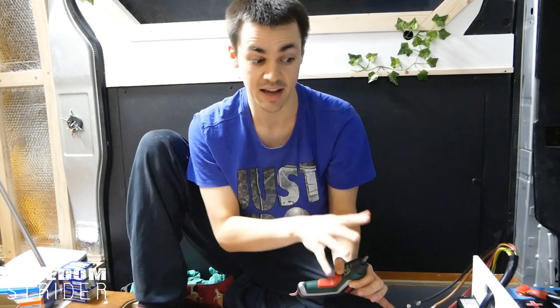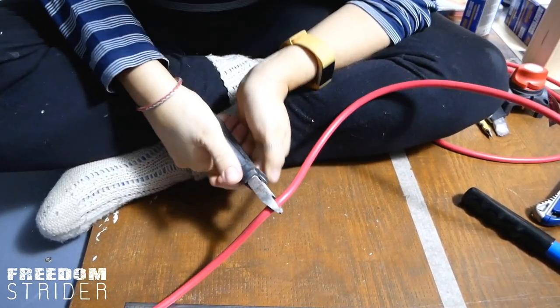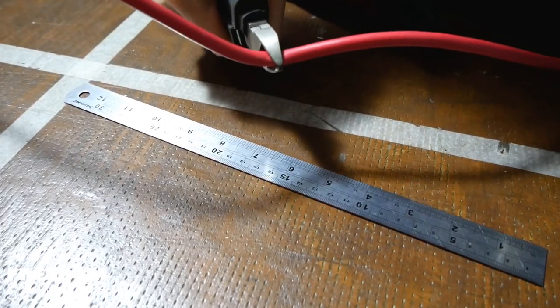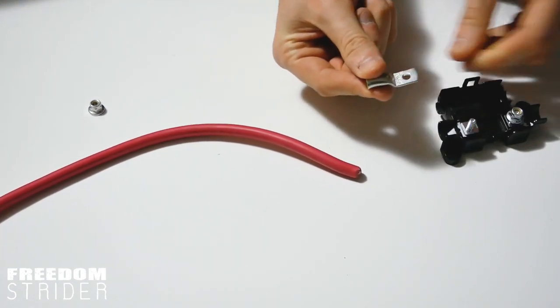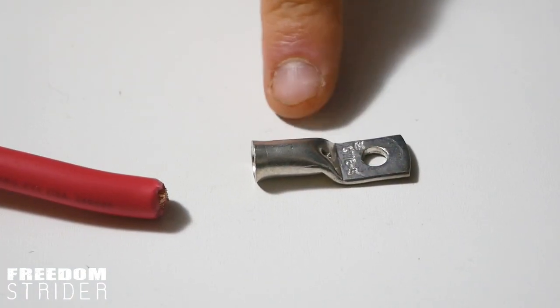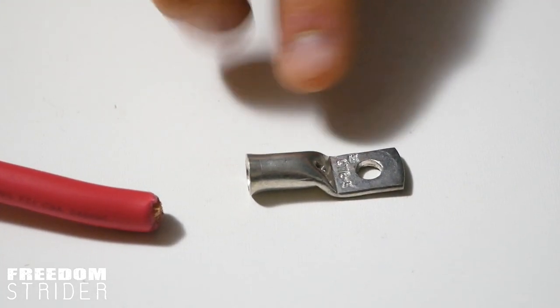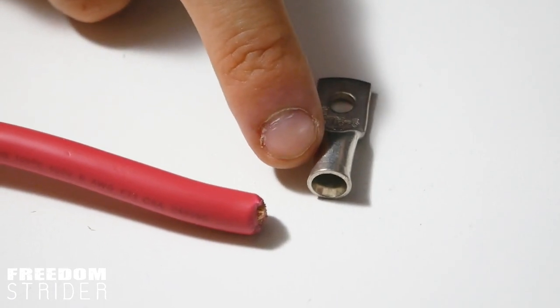This is our 16mm cable — we've got two metres of red and two metres of black. We're going to use red for positive and black for negative. We've calculated that this should be enough for all the big connections, and 16mm is plenty thick enough to handle the amperages we're dealing with. Now for the eyelet connectors — there are lots of different shapes and sizes, but there are two numbers you need to know. The first number refers to the diameter of the cable entrance, so for a 16mm cable we need a 16mm entrance. The second number is the size of the bolt hole.